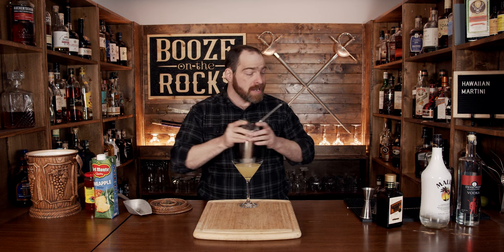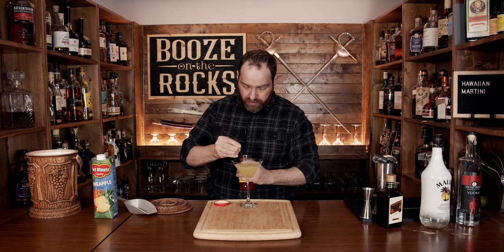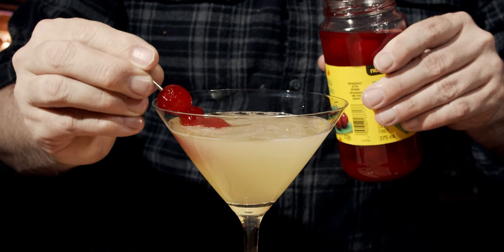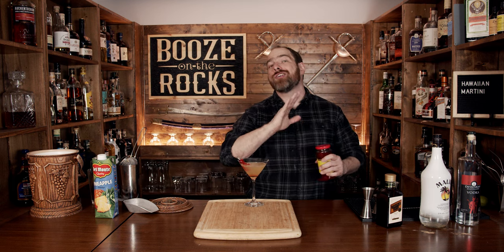Look at that — absolutely gorgeous. Now what you're going to do to finish this off, and this step is optional: grab yourself some maraschino cherries, the nice bright red ones that you would see bakers use, and you want to grab three of them and just drop them in. Look at that — you even get a line of red just at the bottom from the cherry juice.